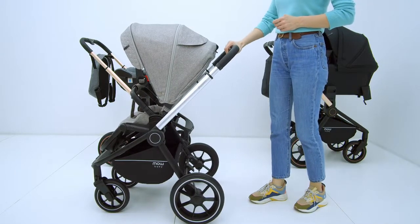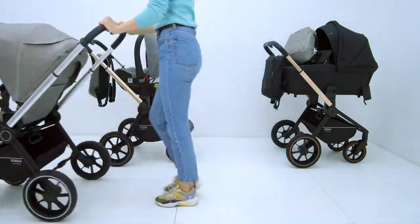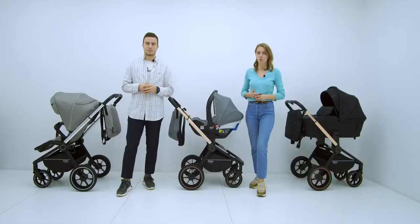Note that the aluminum frame pairs excellently with the telescopic handle covered in eco-leather. This adjustment allows you to customize the stroller height for any parent. Now let's find out how the stroller folds.